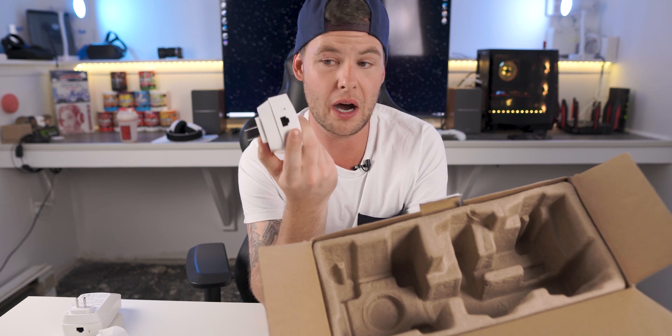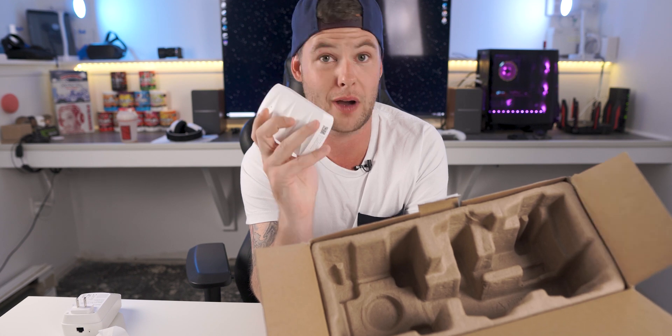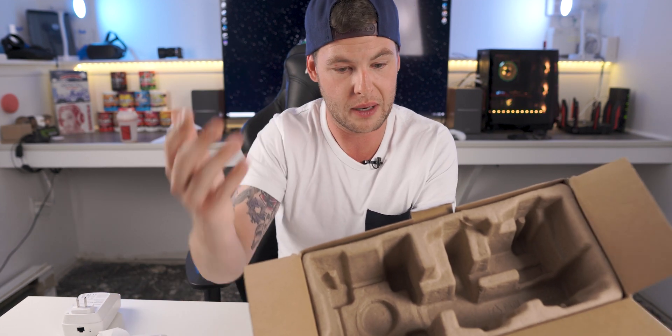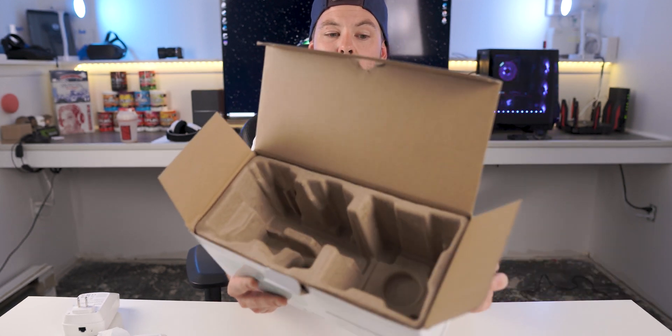The network interface on the bottom — and I will double-check this and annotate if I'm incorrect — but I think the LAN access is only up to 300 megabits per second. The requirements for the application: it's called the My Mesh application, available on both the iOS App Store and Google Play Store. It just requires iOS 9 or Android 4.4, both of which go back quite a few generations, so it's nice that you don't need a modern device.